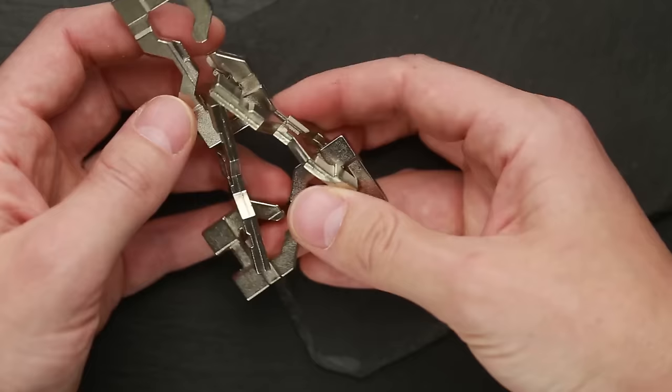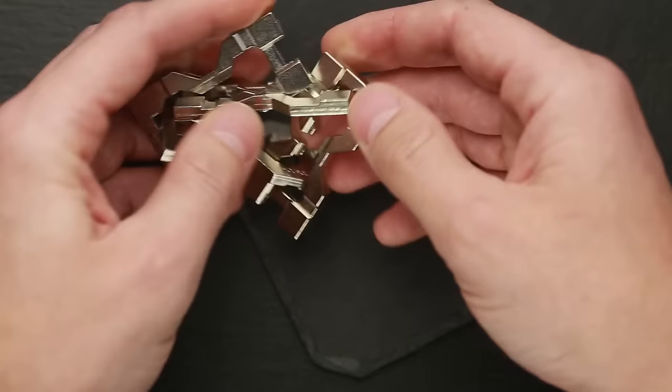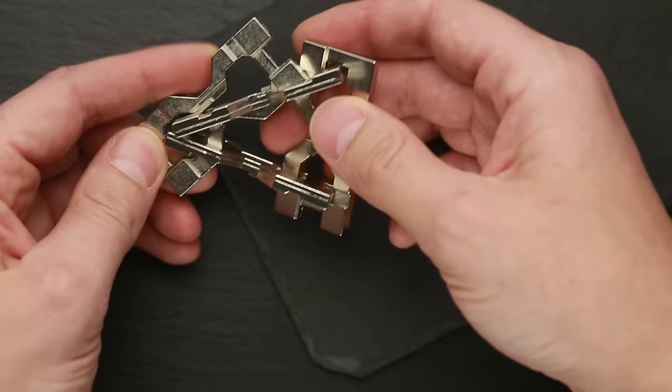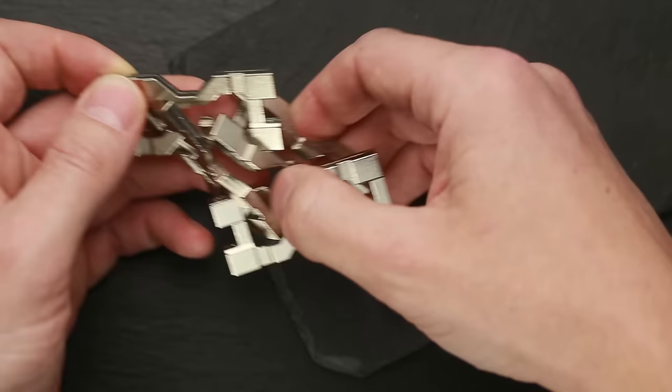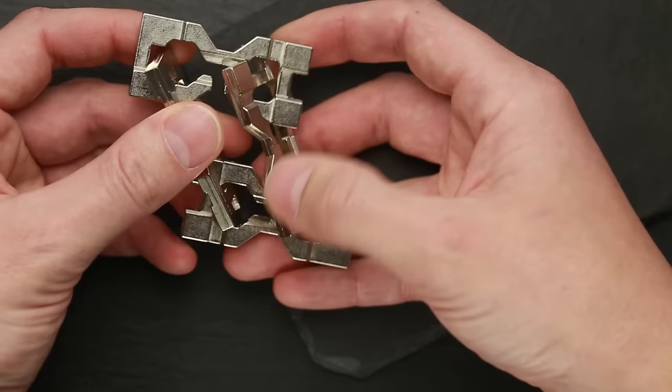Put the Hanayama piece through the hourglass piece on the right like this. The more parts are connected, the more difficult it becomes to move everything. Pull the hourglass piece and you have the same construction we made when we were disassembling the puzzle.